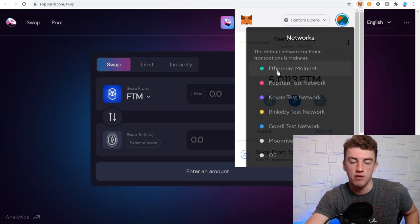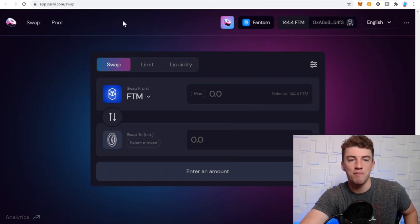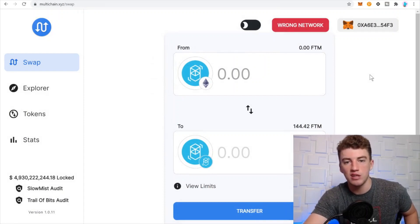That's how you set up Phantom on your MetaMask. Now you need to bridge some funds over from Ethereum to Phantom. I'd suggest bridging Phantom, USDC, or anything with a large market cap — not some obscure altcoin. Ethereum, Phantom, USDC, USDT — whatever works. Just make sure it's an ERC-20 token.